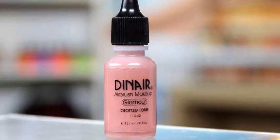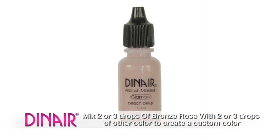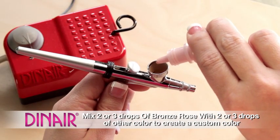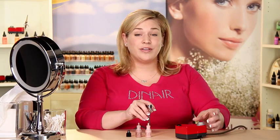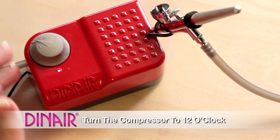Now I'm going to mix two colors together. You can mix shimmers into your blush, or you can just pick one. I like to mix, so I'm going to use bronze rose and peach beige. Blush goes a long way, so we only need a little bit at a time. We'll turn the compressor on. To do blush, we want to be at 12 o'clock on our compressor.